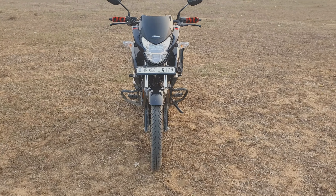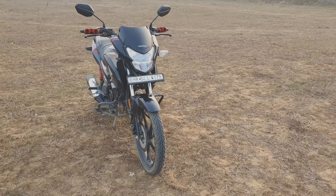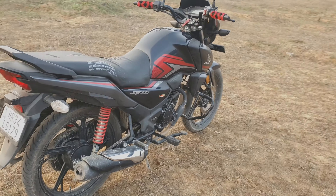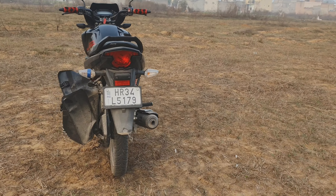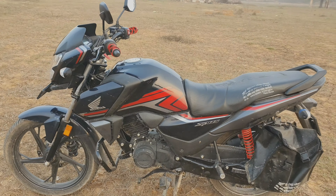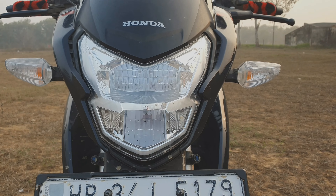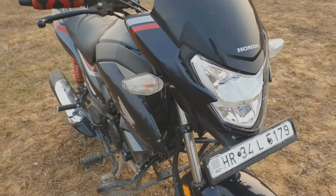Hi everyone. I'm going to review my Honda Shine SP today. Let's take a look at this one. Let's see this from behind. Now check the LED lights — it's full LED. I will show you this from the side.